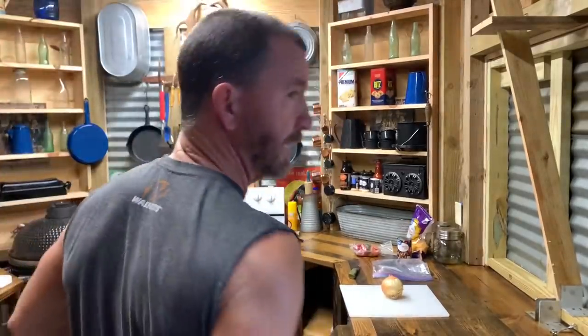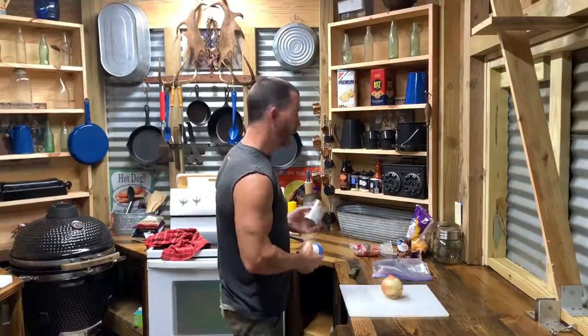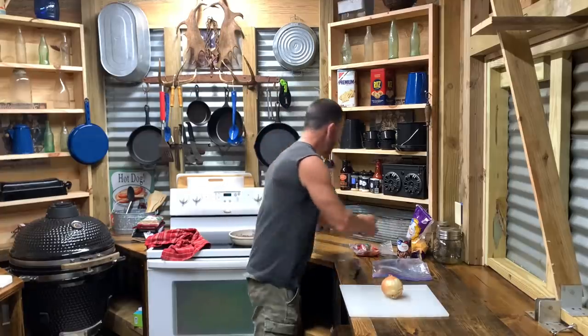All right folks, we're freestyling today, so y'all just bear with me. I'm just playing it by ear. I got two cans of cream of chicken, two different kinds, but hey, it don't matter.